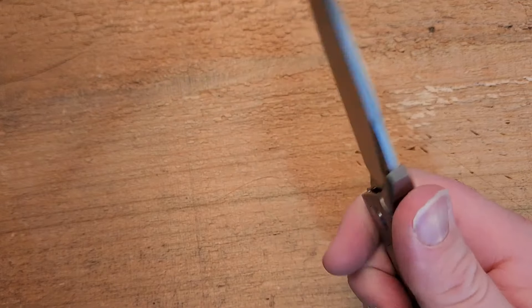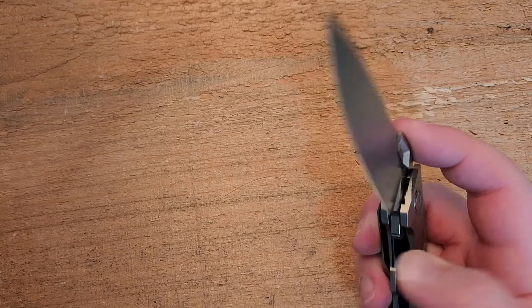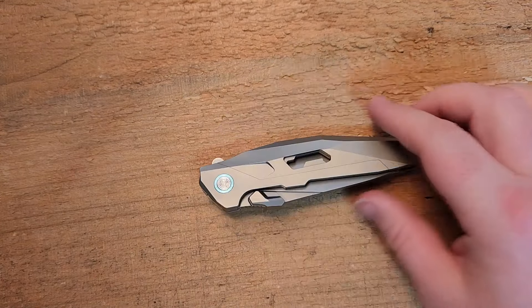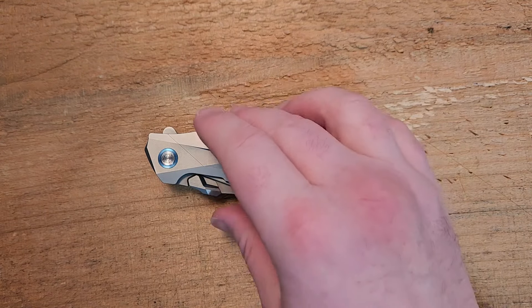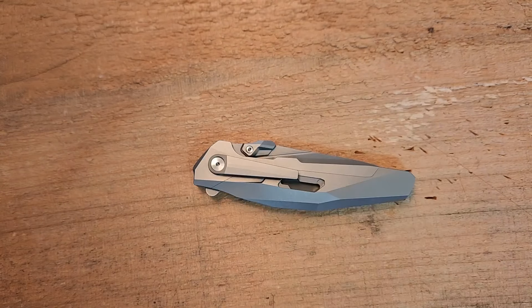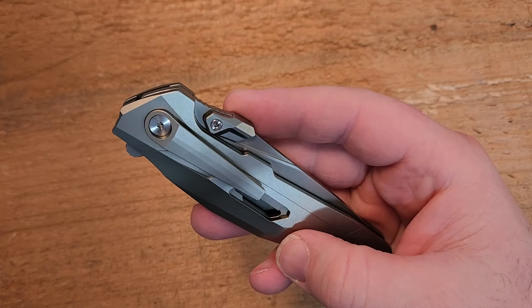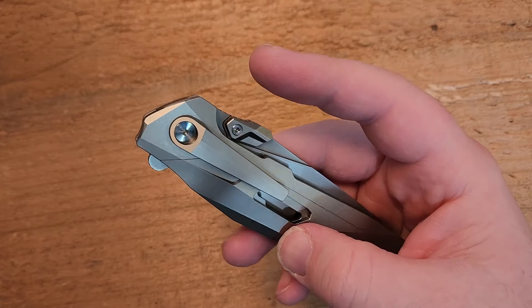I don't hate it by any means, and it does have the added benefit of allowing me to spidey-flick this knife, which is very satisfying. Obviously there's also a flipper tab, so we have flipper deployment or thumb-thingy deployment — liner lock. Now the big story, the hidden trick this knife has, necessitates some of the things we've seen, such as the liner lock and the single-position pocket clip. The thumb deployment is a design choice that not everyone's going to love, but it is removable — so you can have just dedicated flipper deployment.